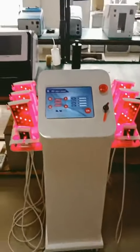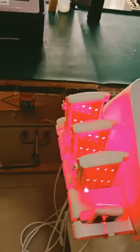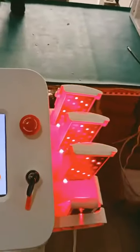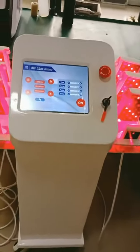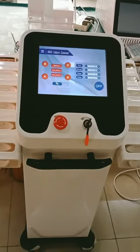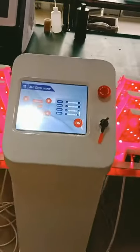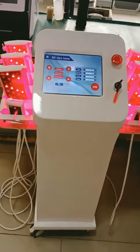Hello guys, this is a five three vertical lipolaser machine with six big pads and two small pads. This machine is full white — we also have black and white — that is full white on customer demand, and this machine is going to USA.